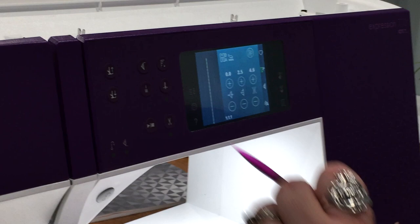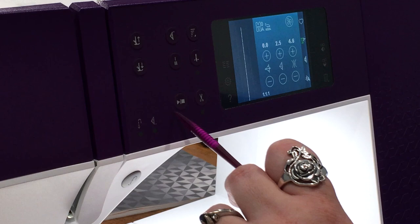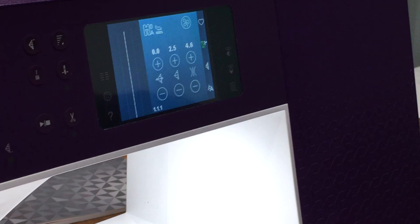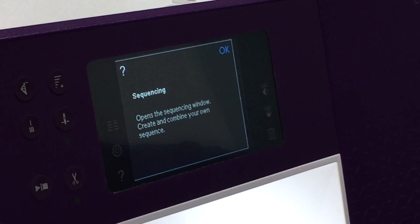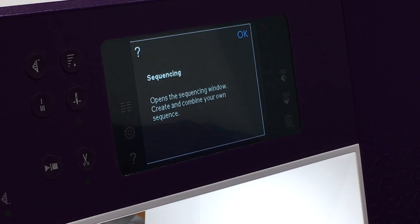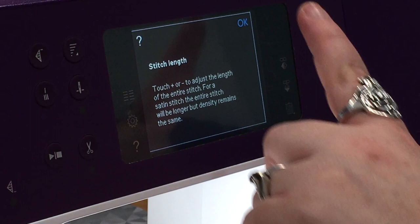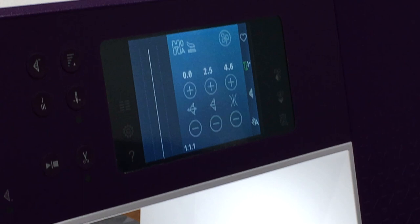We have our tie-off button, needle up and down, scissors — love those — and the play and stop button, so it can be pedal-free. You can play and stop without having to use your foot. This is touch-activated too. If there's any question on your screen at any time, this question mark right here — you can touch it and it'll pop up, then touch anything else on the screen and it will tell you what it does. So that is the sequencing button, and it closes and it's not on anymore. If I touch the question mark and touch this button, it tells me that's my stitch length.